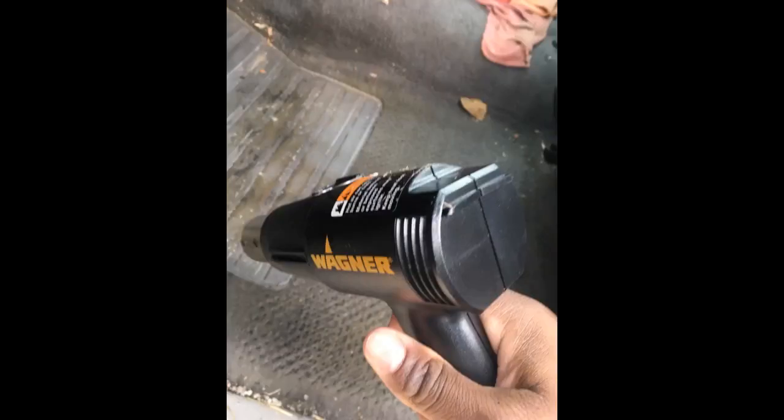Great little compact heat gun. I bought this gun specifically for doing heat shrink tubing. I recently had to do 1 inch ID 3M thick wall heat shrink tubing and this Wagner heat gun did a great job. You can't beat the price either. I do recommend this heat gun.